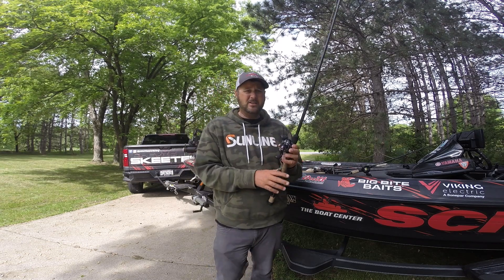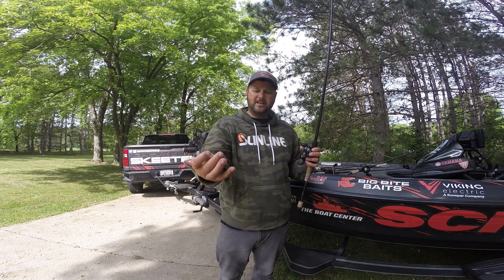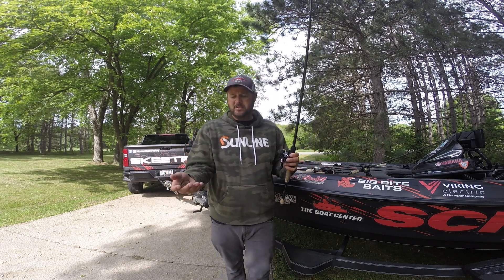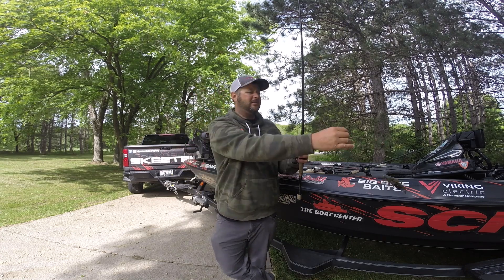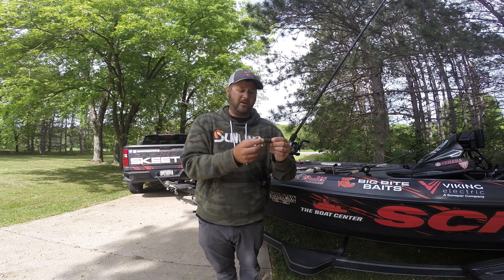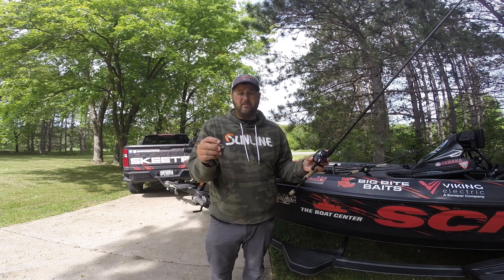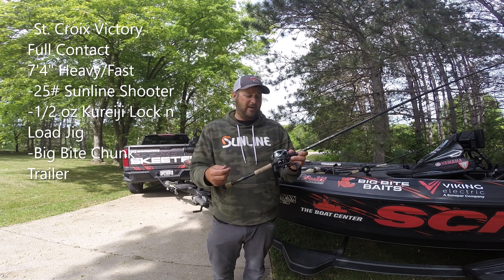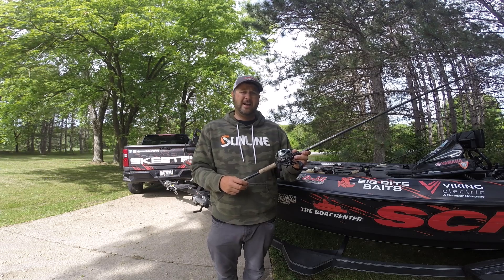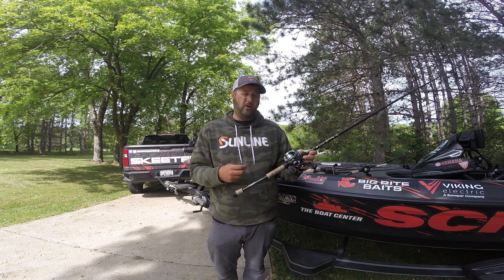From then on, day two transitioned heavily into the Lock and Load jig with a Big Bite Chunk trailer. They make a color called 1099 — kind of a black, blue, green pumpkin blue — that I really like throwing on the watermelon candy, and then probably my number one color is black and blue, half-ounce. The jig has a screw lock so the chunk stays put; you only have to change it if you rip a claw or it falls apart. I ran 25-pound Sunline Shooter, a fast 8:1 reel, and the Full Contact 7'4" heavy. I caught several fish day two on it, including my biggest of the tournament — a six-pound fifteen-ouncer.